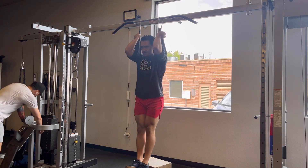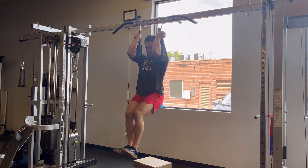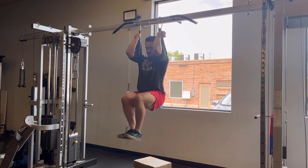Really emphasize the slow eccentric. And the easiest variation is to perform a knee tuck, breathing out hard and bringing your knees up past your hips with lots of control.